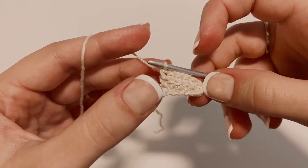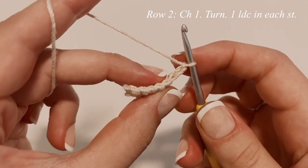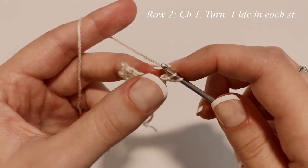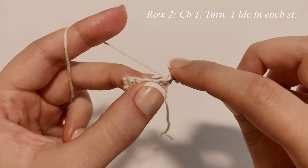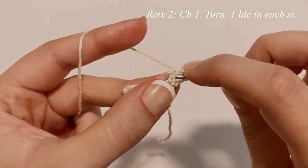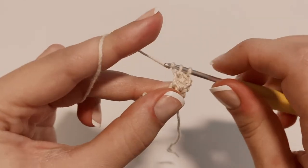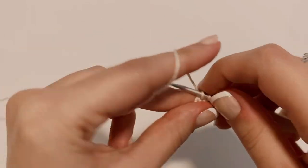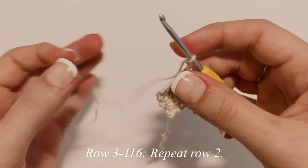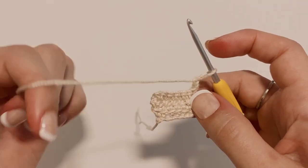Once done with row one, chain up two, flip your work, and make the first linked double crochet by inserting your hook into that second chain — back loop only — yarn over, pull through. Then insert your hook into the very first stitch, yarn over, pull through the stitch, and complete like a normal double crochet. Make one linked double crochet in each stitch for row two. For row three, chain up two, flip your work, and repeat row two. Continue repeating row two until you reach about 116 rows.